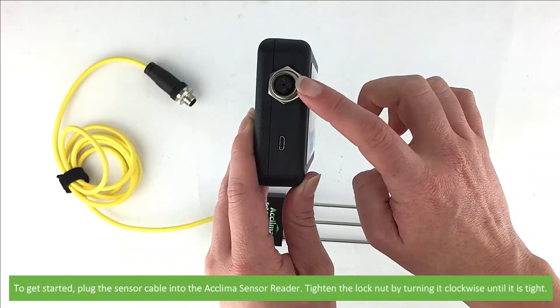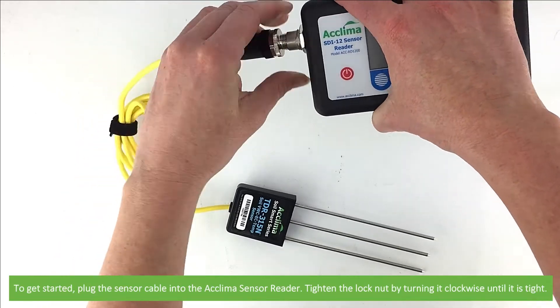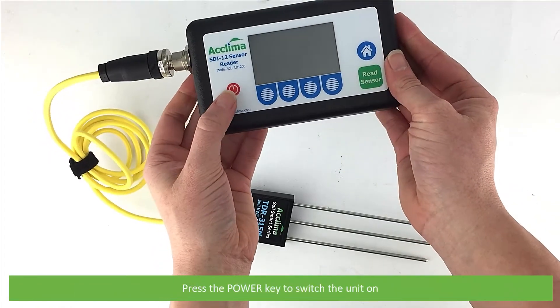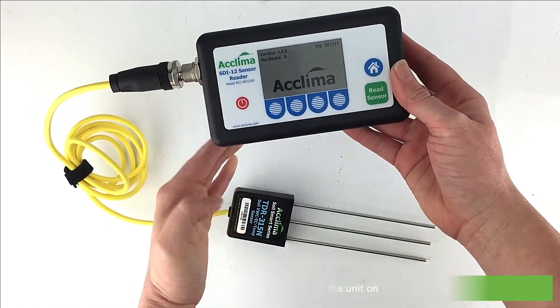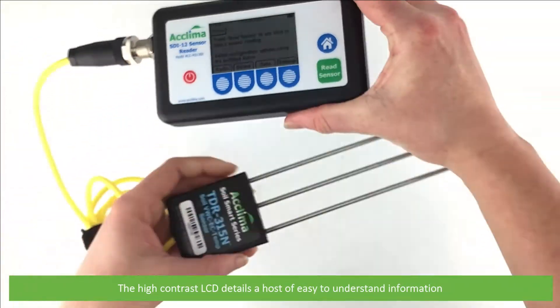To get started, plug the sensor cable into the Acclima sensor reader. Tighten the lock nut by turning it clockwise until it is tight. Press the power key to switch the unit on. The high contrast LCD details a host of easy to understand information.